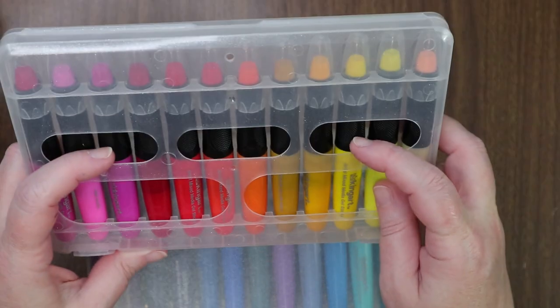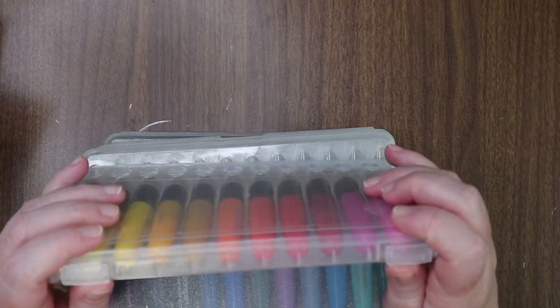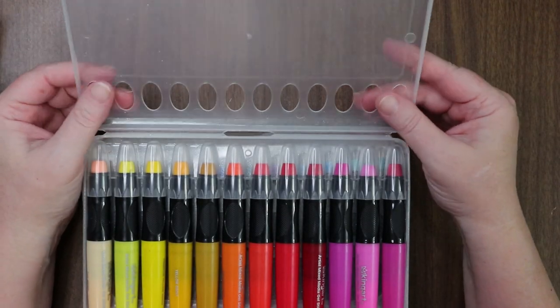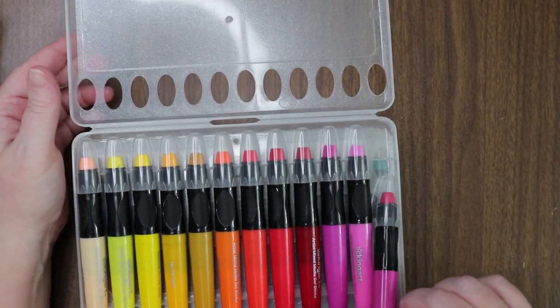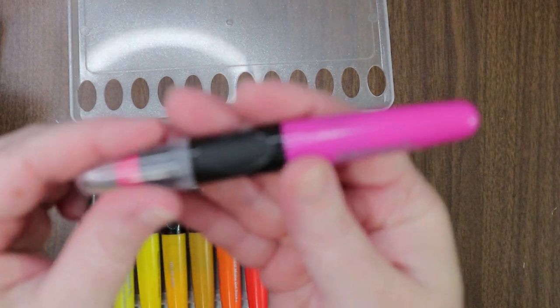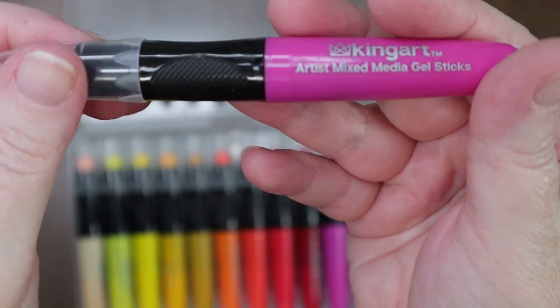I wonder if I could hang these — do they pop together? I'm not sure what all the holes are about. Each one has a comfort-grip design. They remind me of lipsticks! Let me zoom out a little bit so you guys can see the full collection.